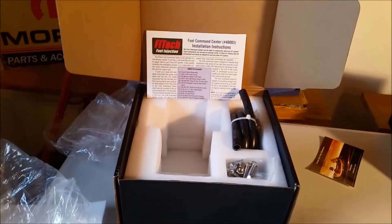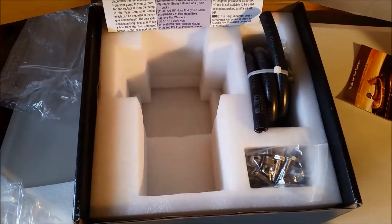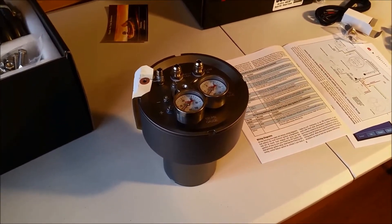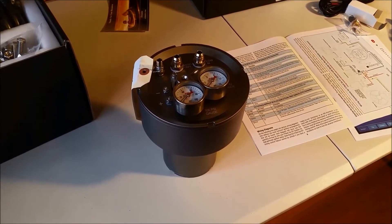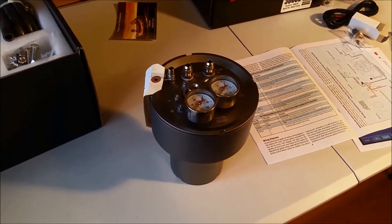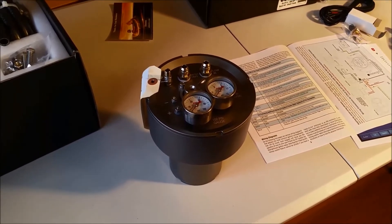The kit comes with all the fittings you need, instructions, super high pressure fuel line, stainless steel fittings — everything you need. In our application, in our Mustang, we've got a spot for it that fits quite well in the engine bay, just under the washer bottle area, which I'll show you in a later video when I go to install it.